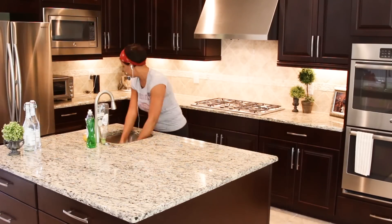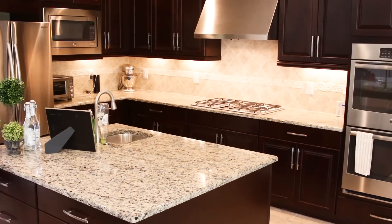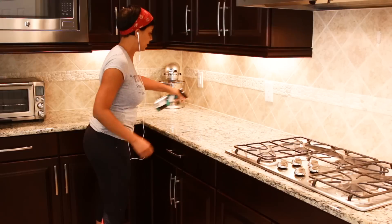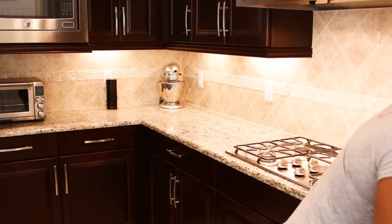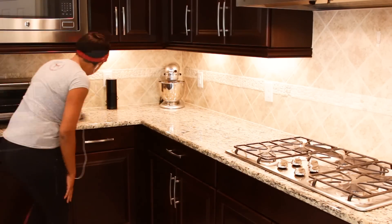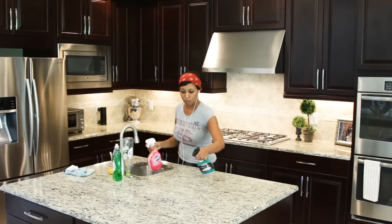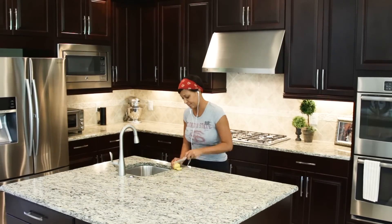Once the cabinets are done, I get started on the granite countertops. I first give them a wipe down just to get any food or particles off, then spray with a granite cleaner and polish that I'll list below. This cleaner requires you to buff out your countertops with a microfiber cloth. And here's a little secret — I go back over my countertops again with a polish that doesn't have a cleaner involved, it's only polish, but it really makes them shiny. It's one extra step that's probably not necessary, but since you asked exactly what I do, I'm sharing it.